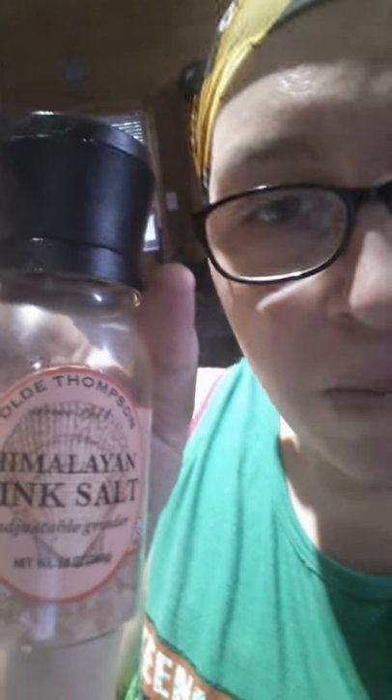I try to stay away from salt, but if I do use salt, my dad has Himalayan pink salt as well as Mediterranean sea salt. They're both sea salts, so apparently it's better than the other salt that you would get.